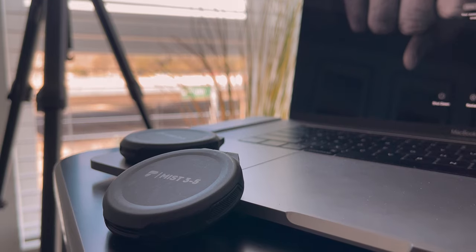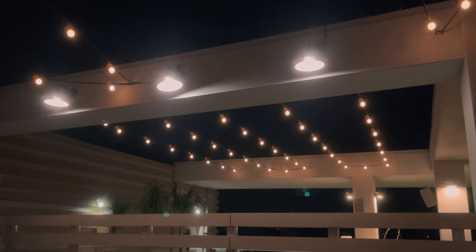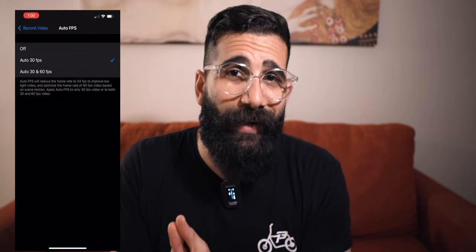Last but not least, PolarPro included a mist diffusion filter. Think of it as a VND filter that covers levels three, four, and five — like sunglasses for your smartphone — but the mist filter also diffuses light, spreading it out to give you a smooth, halo-y vibe. I was very impressed because it didn't overdo it and was very consistent. Also, on the iPhone 12 Pro Max there's a fantastic camera setting called Auto FPS, which improves dynamic range and low light performance by capturing 30fps video and bringing it down to 24, using those extra frames to enhance dynamic range and low light.